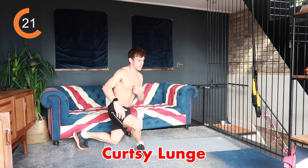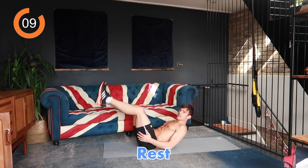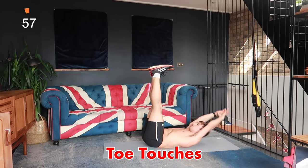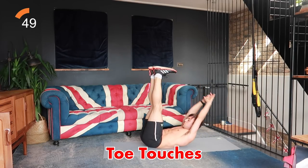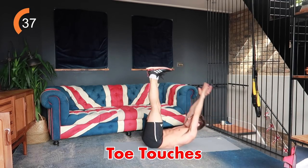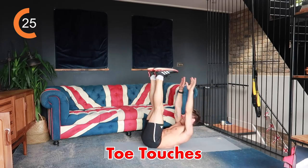Next thing we're doing are some toe touches — we're going to be down on the floor with your toes in the air, reaching down to touch them. If you can't do your legs straight, do them with your legs bent. Toe touches for 40 seconds — this one will get the abs. Try to exhale every time you come up, it allows a little bit more space and makes it easier. Keep going, we're all in this together.